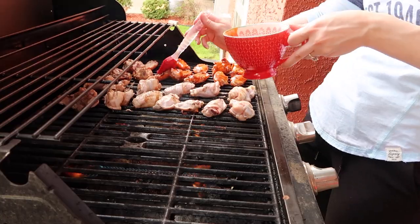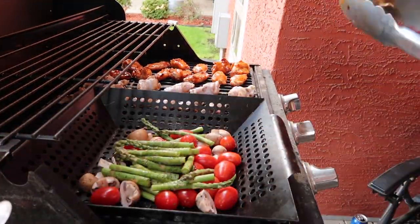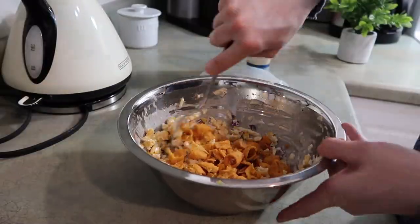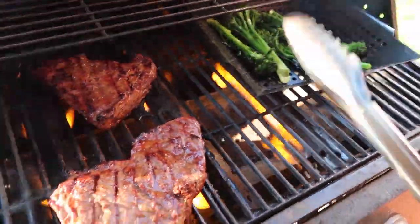She is sharing some delicious recipes today as well — she is also grilling, which I am so jealous of. I wish I had a grill so I could try some of these recipes. Definitely make sure that you go subscribe to her channel and let her know that I sent you. And if you're here from Jillian's channel, welcome! Make sure you subscribe before you go.